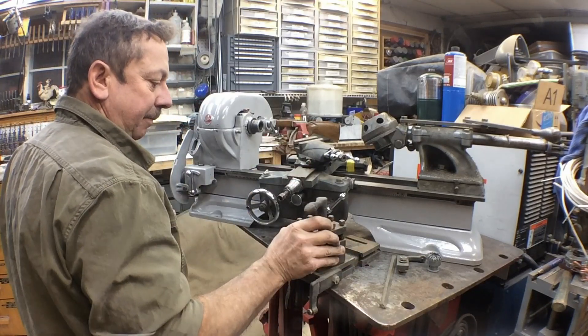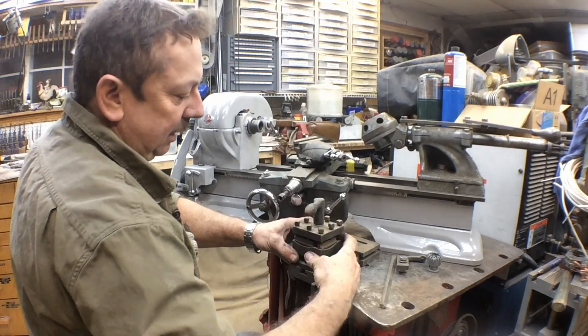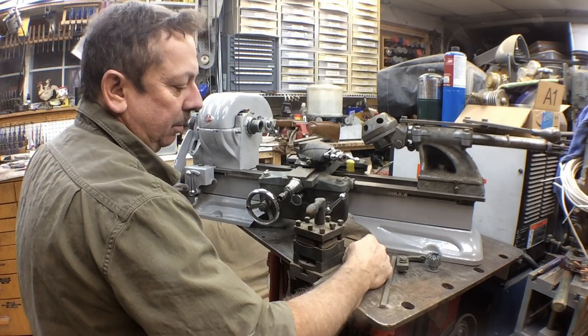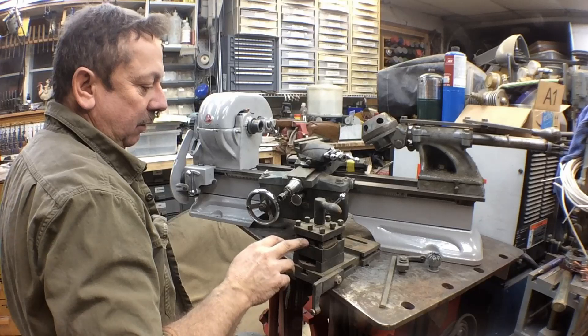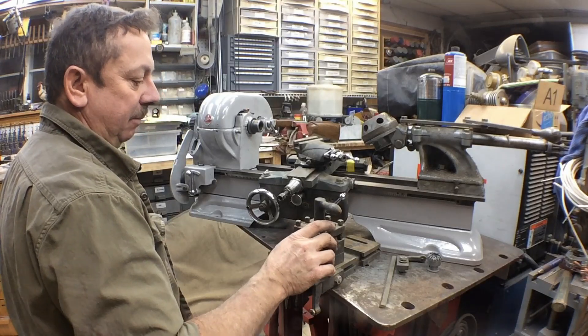Atlas tool post — it sits on there like that. The only thing I lack from what Atlas actually used is I don't have the back tool post for this, which was normally set up for a cutoff. I've got two of these tool posts. This one actually is new old stock — it's never been used. It's still got the factory wood spacers on it to hold it in place.